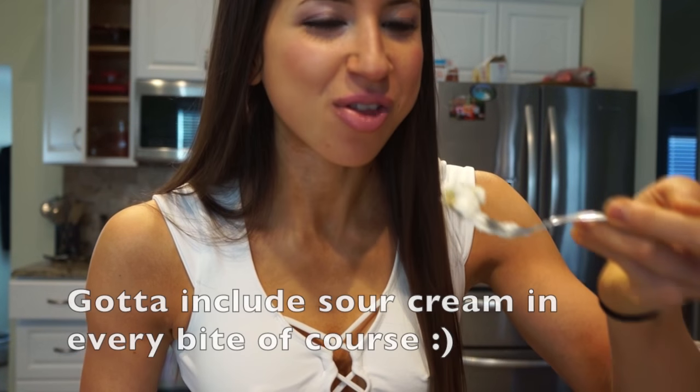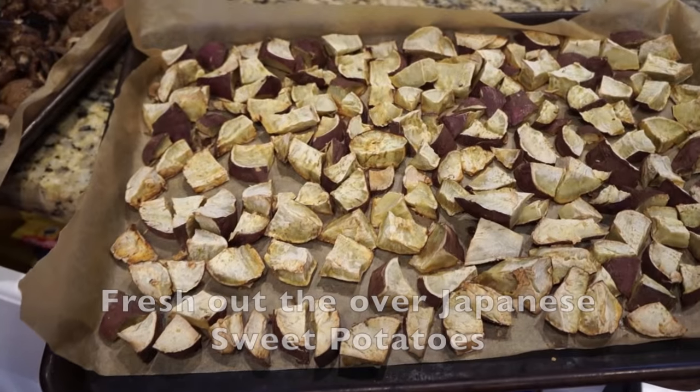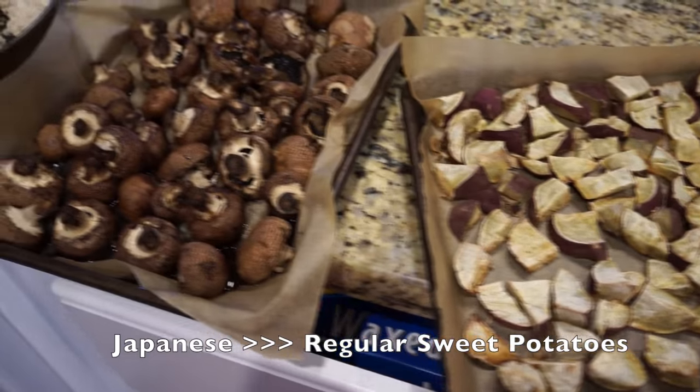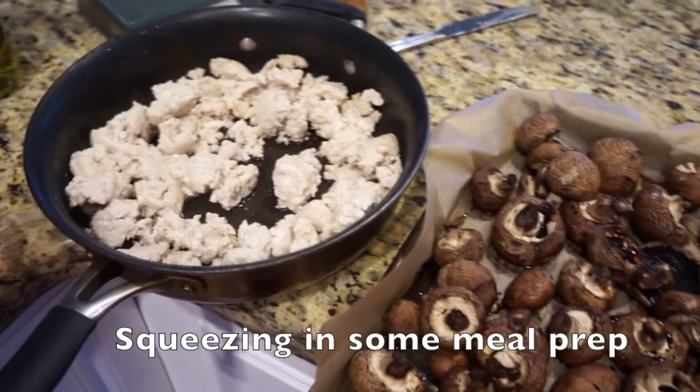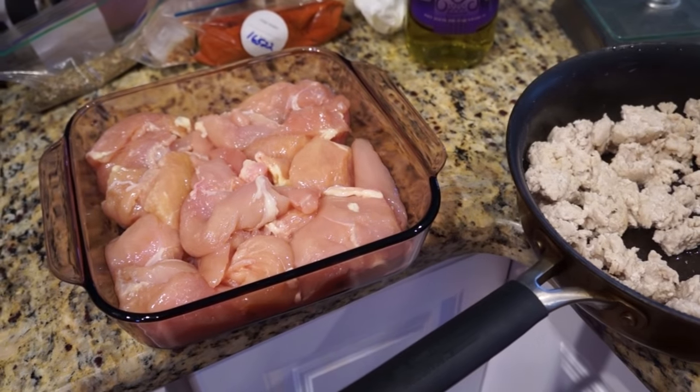Let's give it a try. Nailed it — so good! You guys definitely gotta try this. I also made some fresh sweet potatoes — the Japanese ones — some mushrooms, ground turkey for me, and this chicken is about to go in the oven.